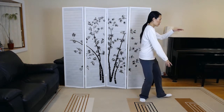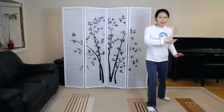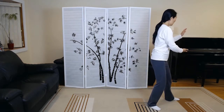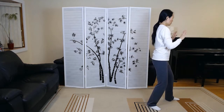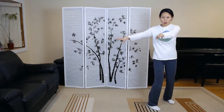First, grasp the sparrow's tail. Ward off left. Ward off right. Row back. Press. Withdrawal. Push. Single whip.